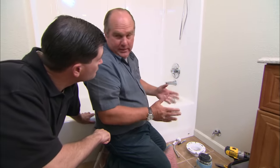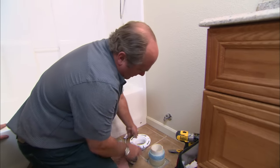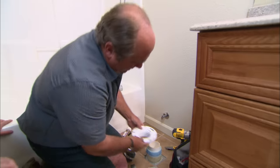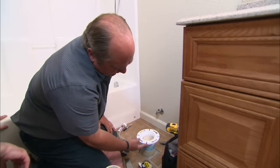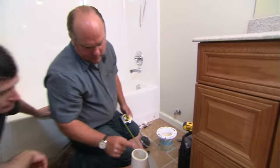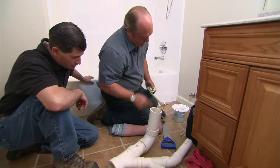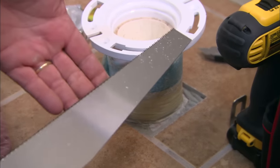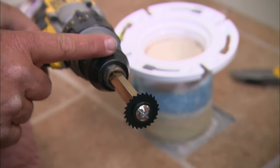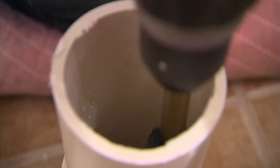Now we're going to talk about the drain connection. We need to install this closet flange — it needs to secure to this PVC pipe right here and also to the floor below it. I'm going to put a little rag in here to keep the sewer gas from coming up. When I put this on, look how much higher it is than the floor — about five inches — and I need it to be all the way down. There is a special drill bit and cutter wheel that would allow me to go down inside the pipe five inches and cut it exactly at the right depth.